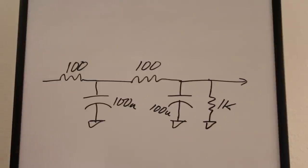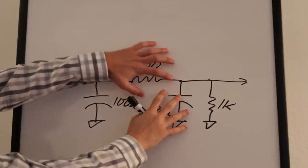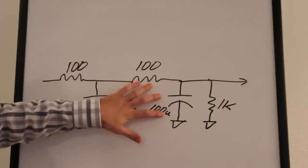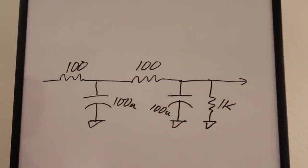The signal enters the filter circuit and goes through two low-pass filters. The corner frequency of each is about 16 Hz: one over (100 ohms × 100 microfarads × 2π) gives you about 16 Hz. I put a 1k resistor at the output to provide some load impedance, and that feeds into analog input 0 on the Arduino. That's the whole circuit.